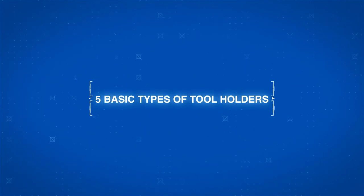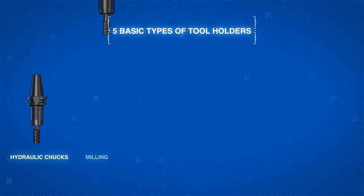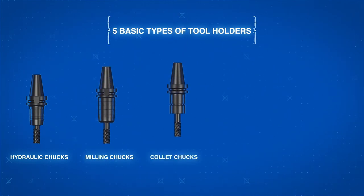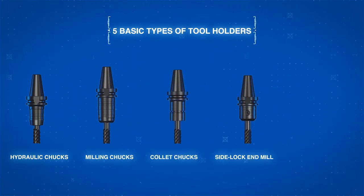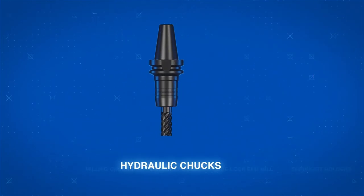There are five basic types of tool holders: hydraulic chucks, milling chucks, collet chucks, side lock end mill, and shrink fit holders. Each has their unique advantages, making them good fits for certain metalworking operations. Let's compare.